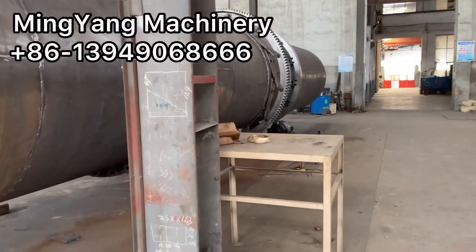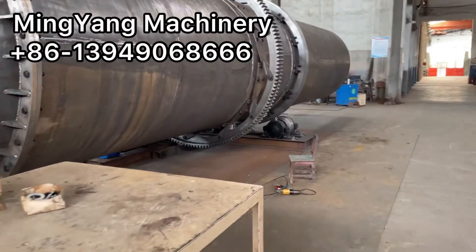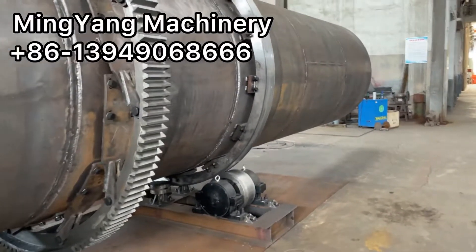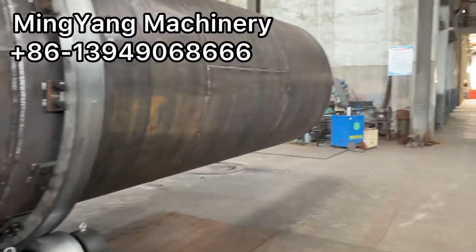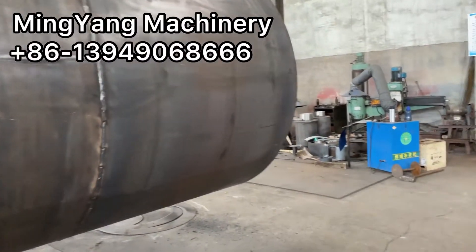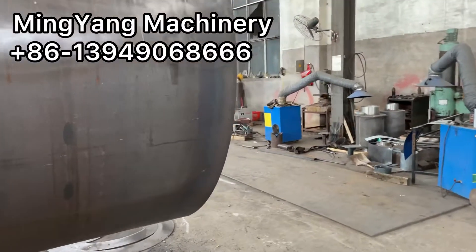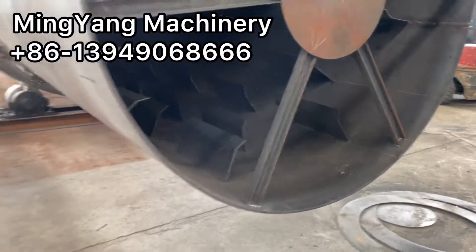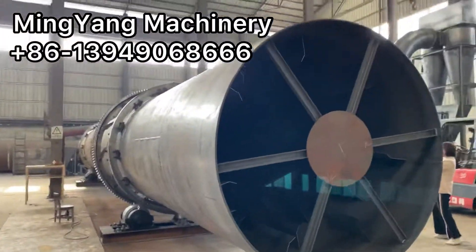If you have a big process capacity requirement for raw material biomass — to process it into charcoal, briquettes, or other applications — feel free to contact us. We can get a solution for you.